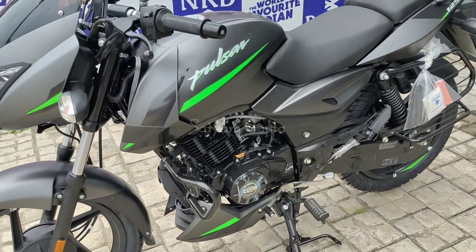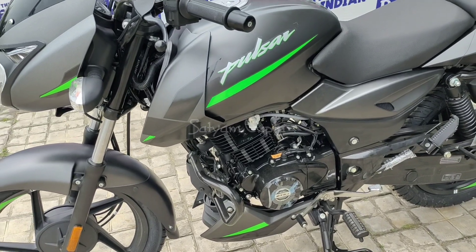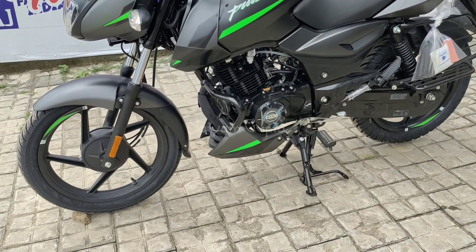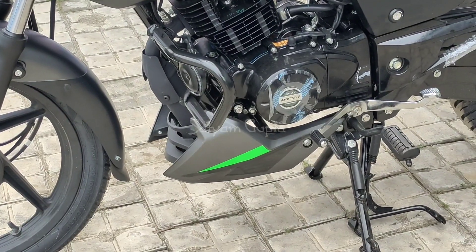For brakes, friends, you can get the disc brake, drum brake, or both options. In the engine cowl area, the sticker is also provided in the new variant, as you can see here.